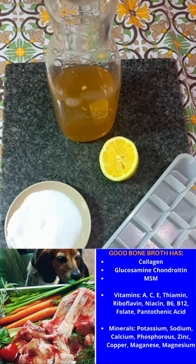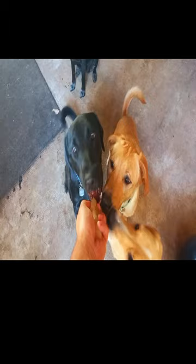Combine them, pour into the tray, and then the taste test — broth cube.